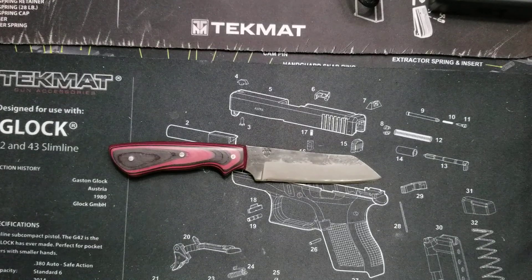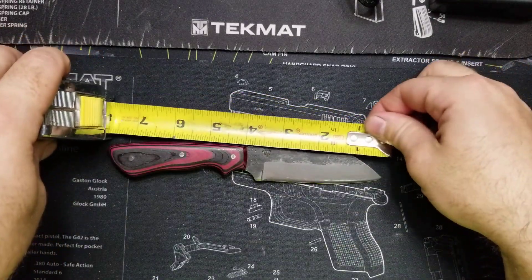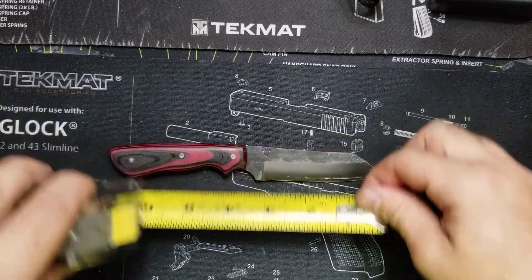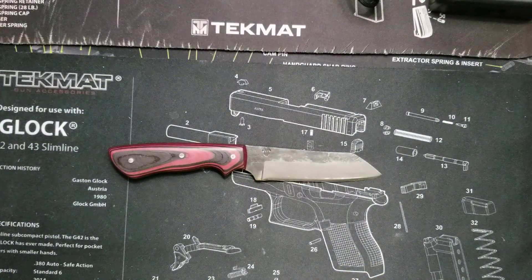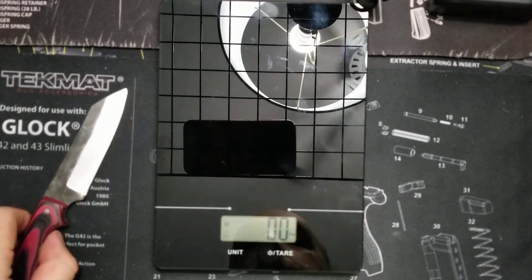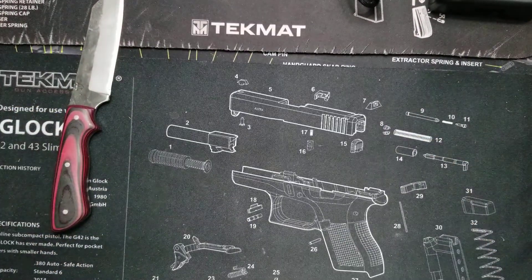Let's look at some of the dimensions so you can get an idea of what we're looking at. It's about seven and a half inches long. The blade itself, which I measured earlier, is about three and a quarter — really, really close to that mark — three and a quarter as far as the cutting edge. And let's see if I can get a weight by placing this scale here. So 3.3 ounces. It's not a super heavy knife; I wouldn't expect it to be at this size.